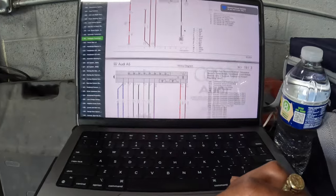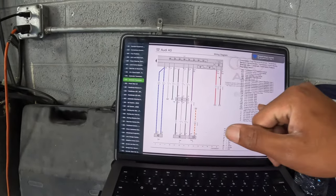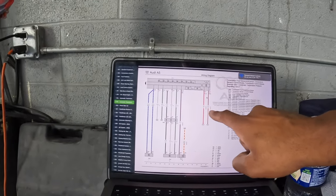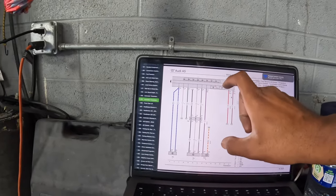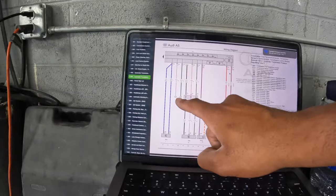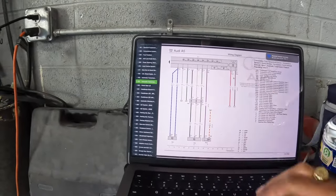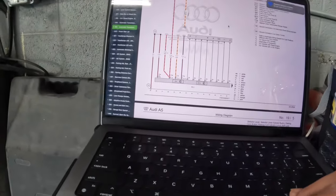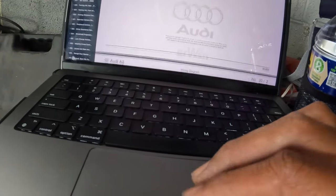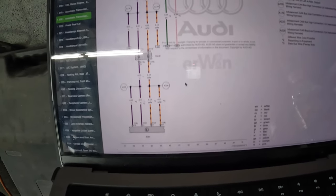Scrolling down, this diagram shows everything inside the transmission — solenoids and each pin we need. Where the transmission module is, you have the pump, so both wires for the pump plug into the module connector, and that wire traces to the connector outside the transmission. The pink and green wire tells us where it goes inside the transmission module. That's all the info we currently need.